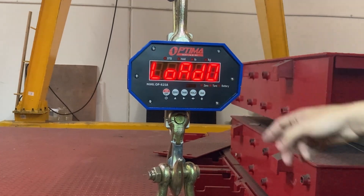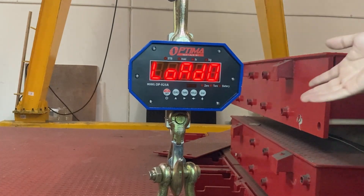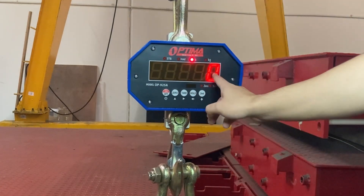Cal on. Load zero — so make sure there's nothing on the crane scale. I have my equipment on here that holds up my crane scale, but you don't actually need anything else. Just make sure it's going to zero out whatever equipment is going to be on there. So hold — say zero.